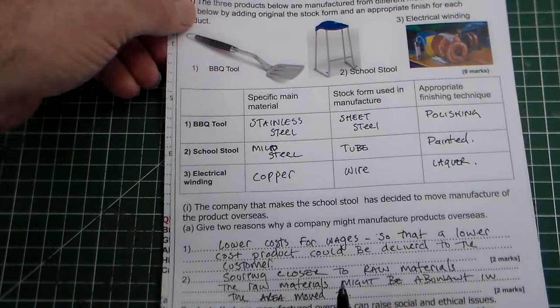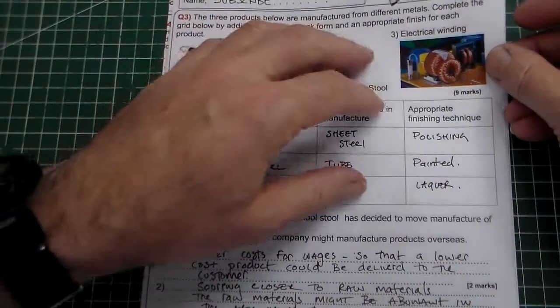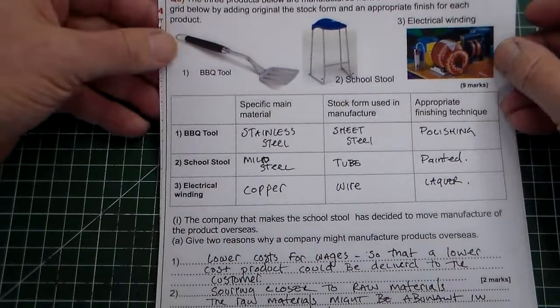So there is a mixed GCSE exam question — you might get that as a question. The first part is on stock forms and materials, and then moving down to the second part on offshore manufacture. Thank you for watching Mr Ridley's Design and Technology.